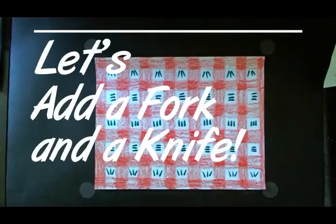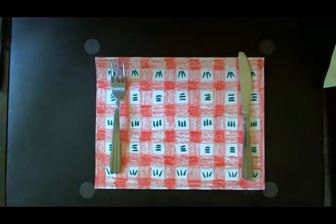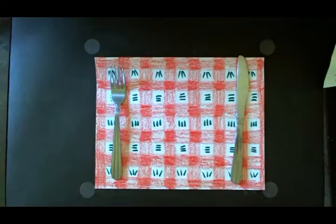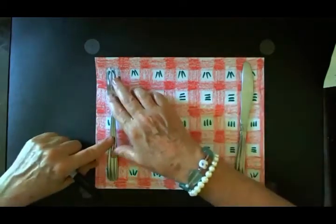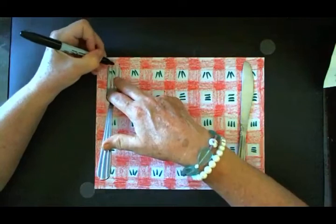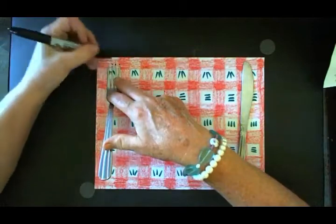So what else goes on a placemat? We're going to have a fork and a knife. Because we can't use a real fork and a knife — it's way too heavy for our piece of paper — I want to show you how to trace a fork and a knife. If you don't have a fork and a knife, just look at the different shapes that a fork and a knife make. These parts of the fork are called the tines.